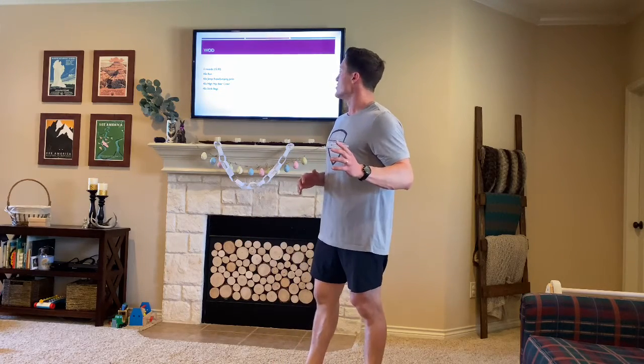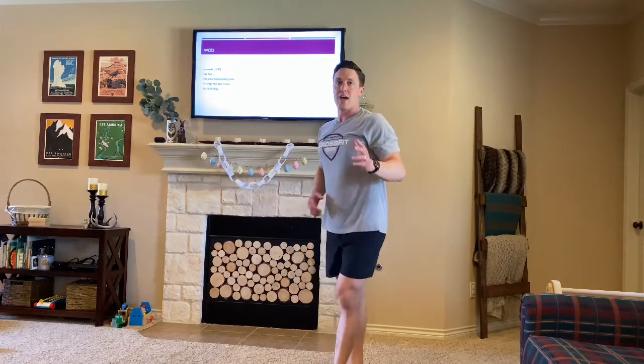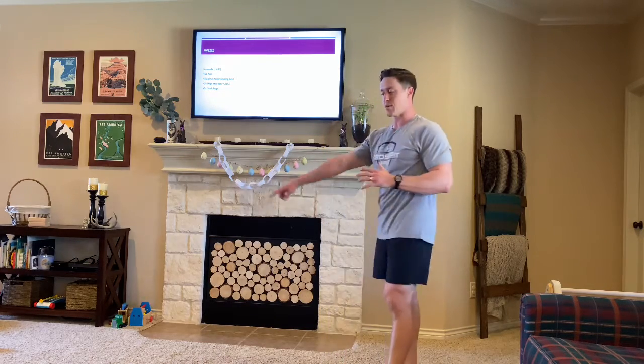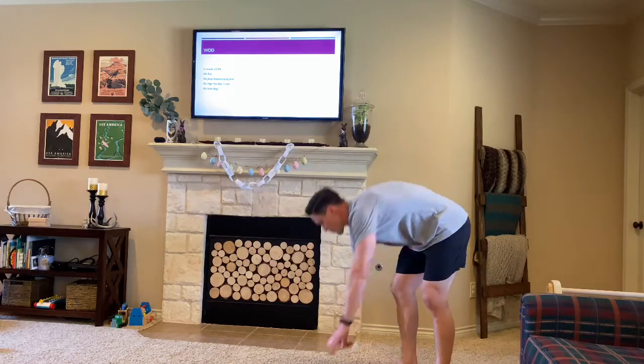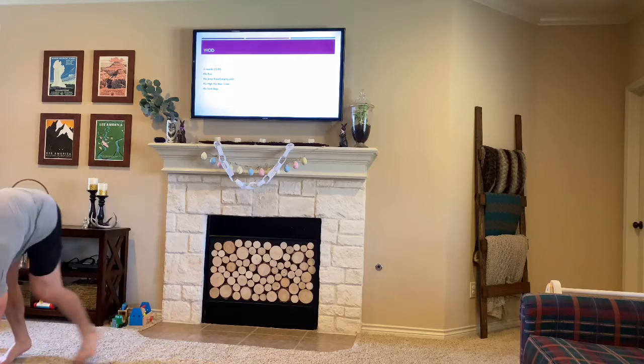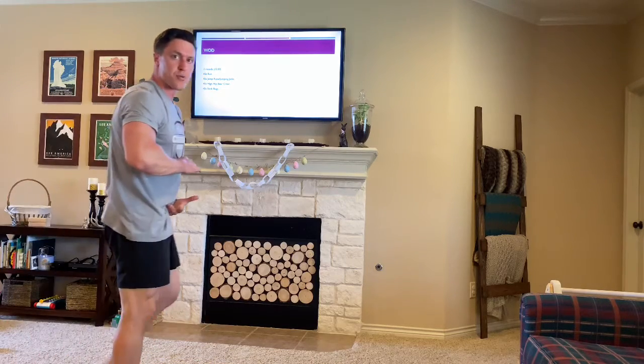From there you're gonna be doing a jump rope or jumping jacks. Going straight from that run I'm gonna go straight into 45 seconds of max rep jumping jacks. Right after that 45 seconds is up, I go into a high-hip bear crawl — I'm just gonna be doing a circle in my room here, keeping my hips high for 45 seconds while keeping my core and trunk compressed the whole time.